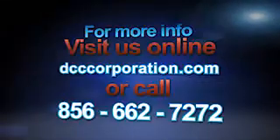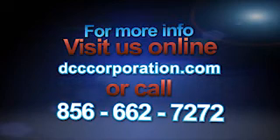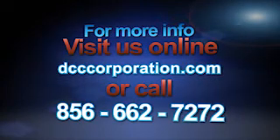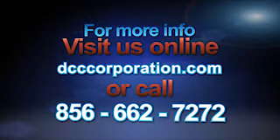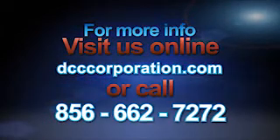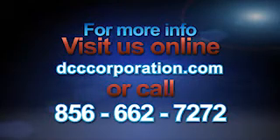For more information about DCC's capacitive discharge welders, visit DCCCorporation.com or call 856-662-7272. Don't wait — call today.